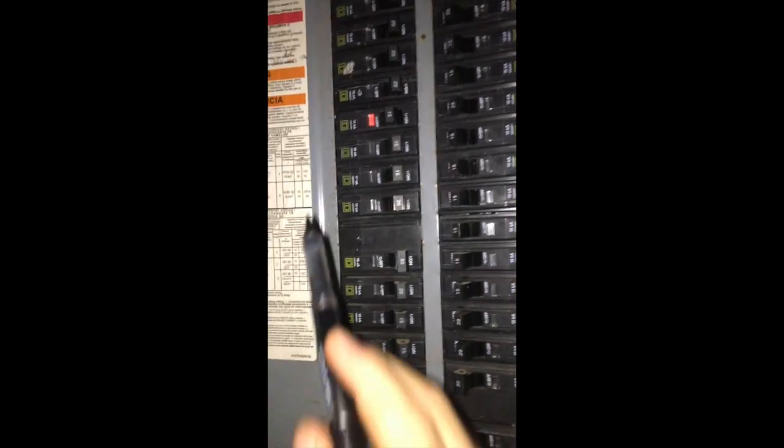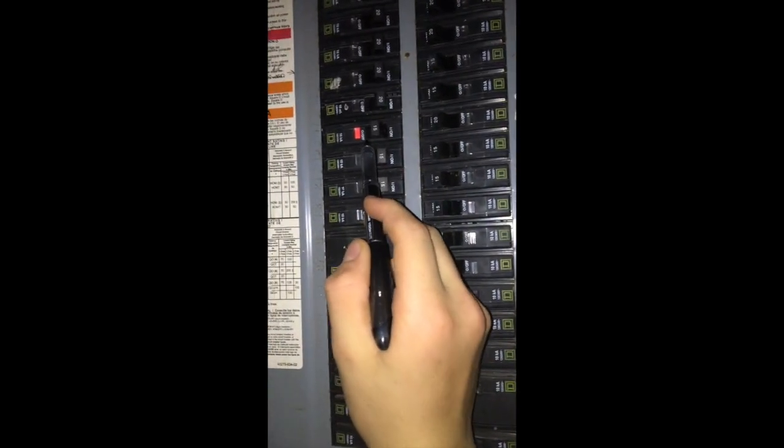I turned them on and the breaker went down.